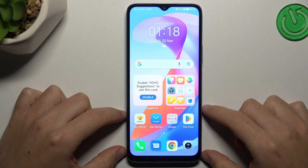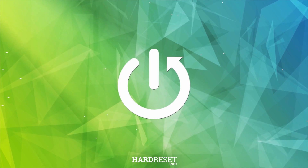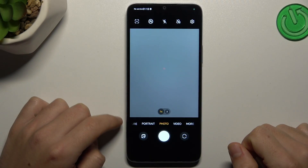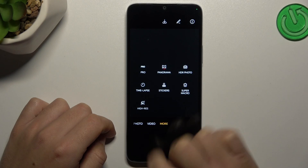Today I'm going to show you how you can increase the photo resolution in Honor X6A. First, open the camera app, swipe to the right side to 'More', and choose 'High Resolution'.